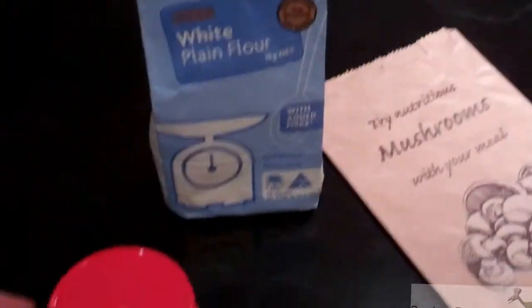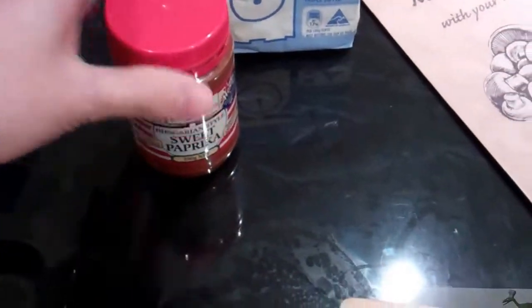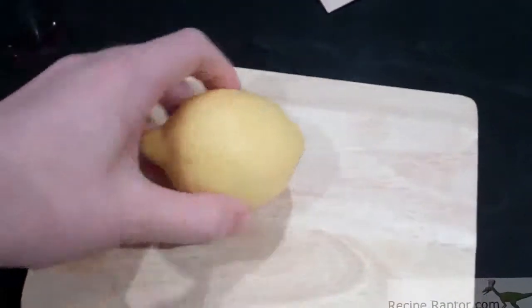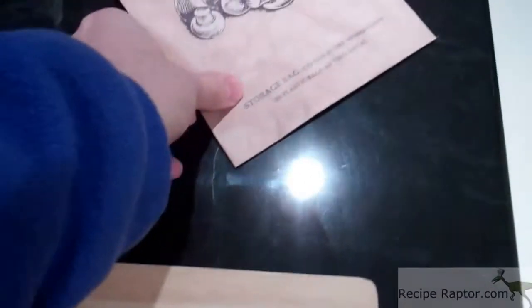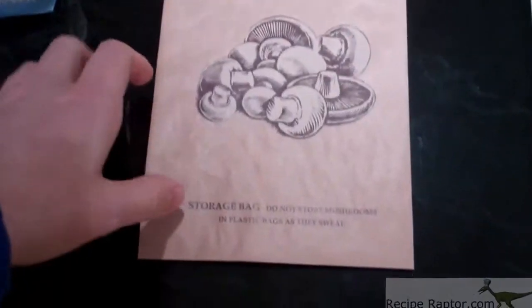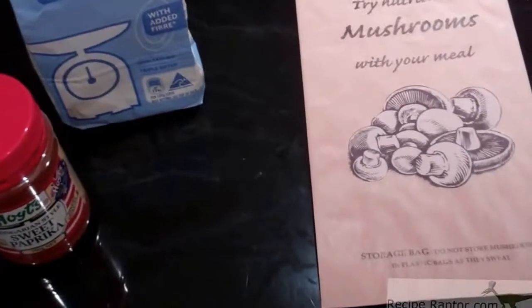You'll also need some plain white flour and some paprika — there's sweet and smoky, I'm just using sweet, it doesn't really matter which one. You need one lemon and you'll need a bag. I'm going to use a mushroom bag but you can use a plastic bag. It's just to make the batter for the chicken.